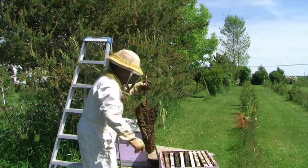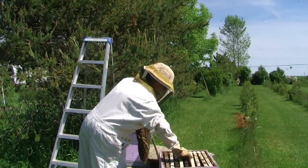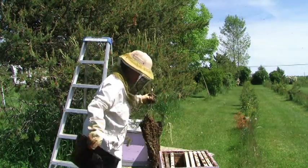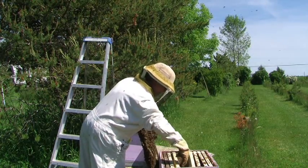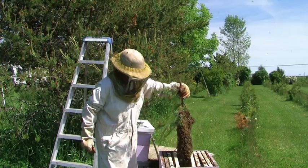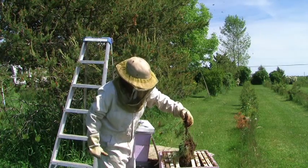Cutters here. Take out a couple of these frames, make a little more room. And we're gonna lower that whole thing in.